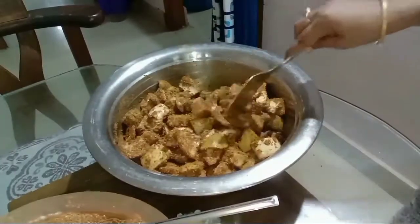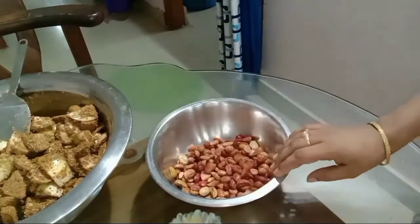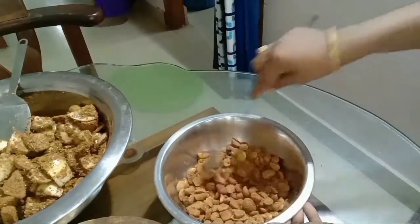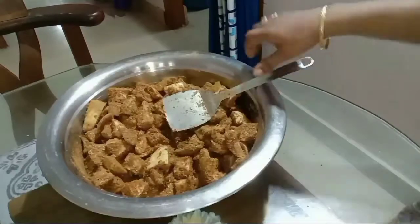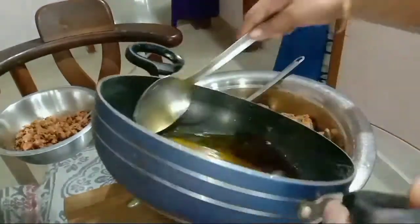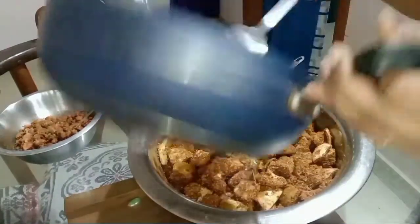We have to make the bread on the ground. I am going to mix the sauce and mix the sauce.